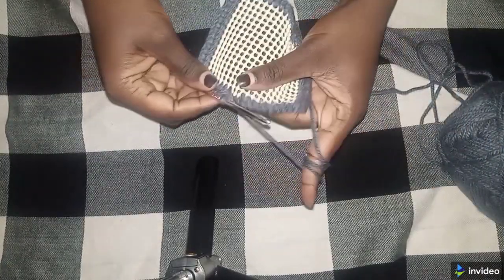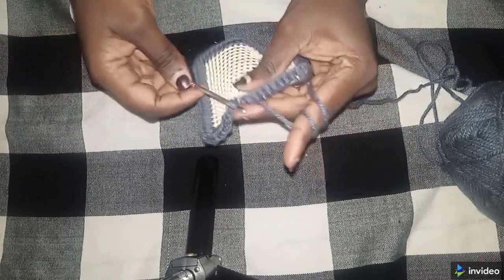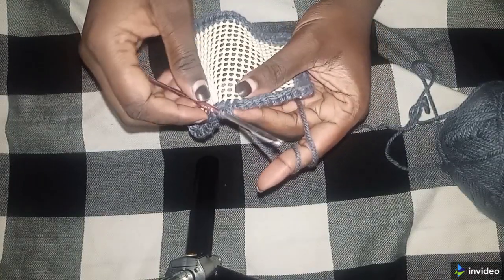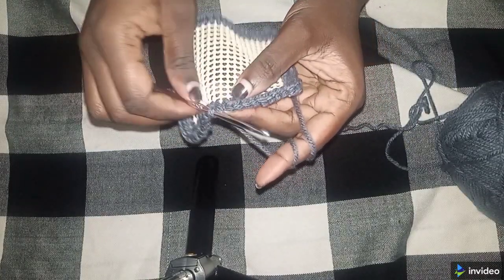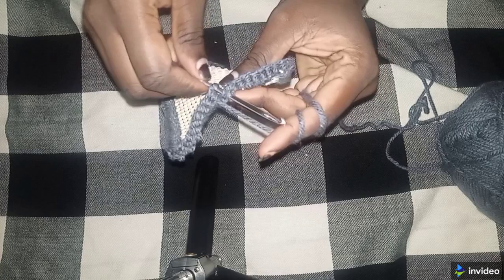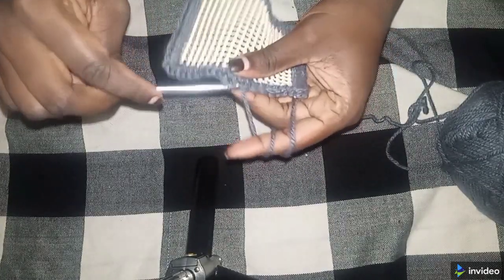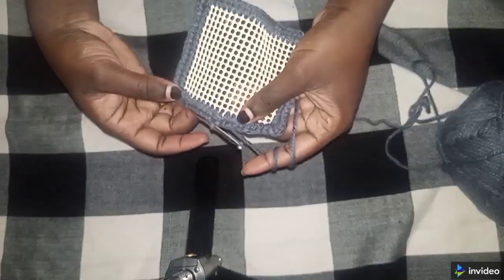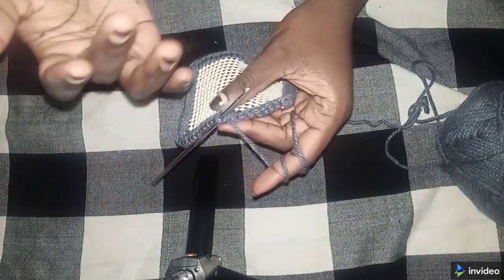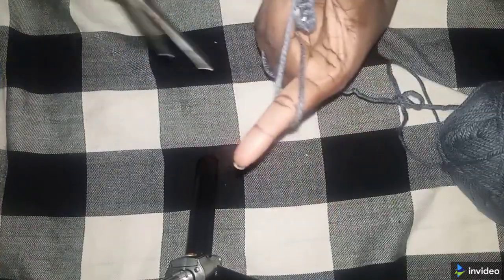I'm left with only two holes — one single crochet, then the last single crochet. When done, you take the two loops on the hook, pass the hook through, and pull the yarn through the two loops and through the loop on the hook. This is called a slip stitch. Then chain one and cut the yarn.